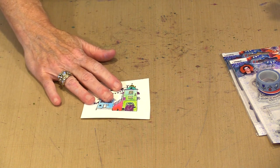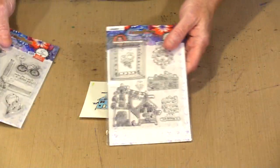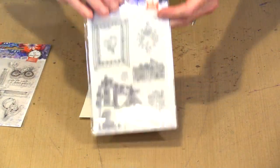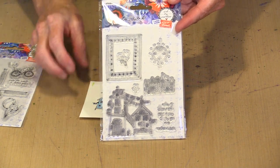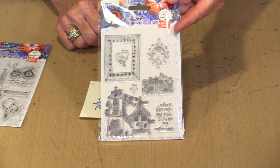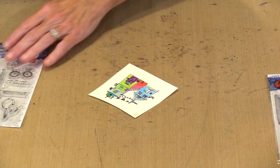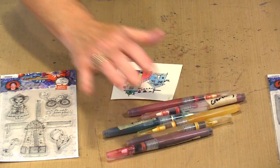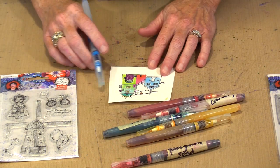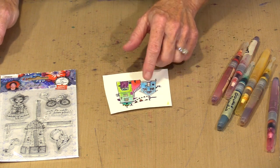Now let's talk about the stamp that I'm coloring. This is just on some Canson 90-pound watercolor paper, and it is the set of houses from stamp set 56. I have various ink sprays in water brushes. All I'm going to do is find a color to do the trim of the roof here and maybe the step.